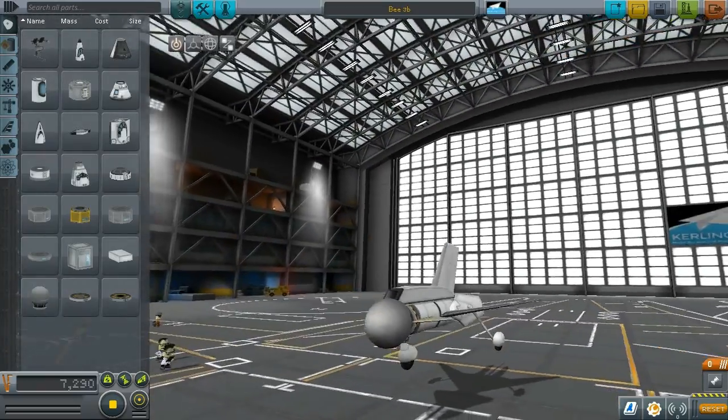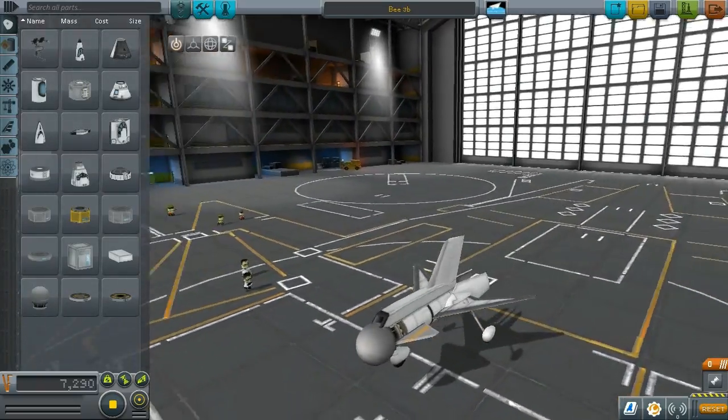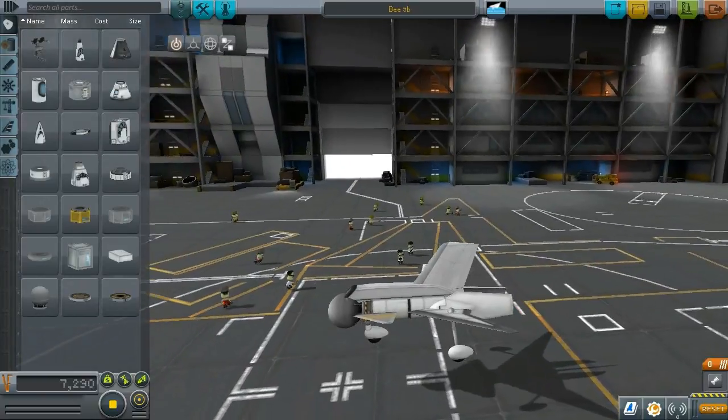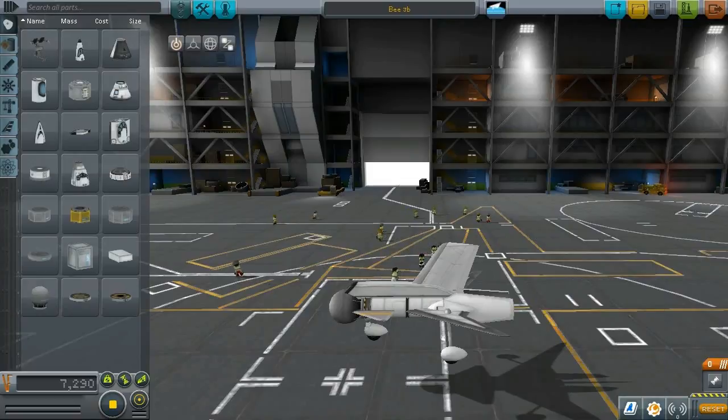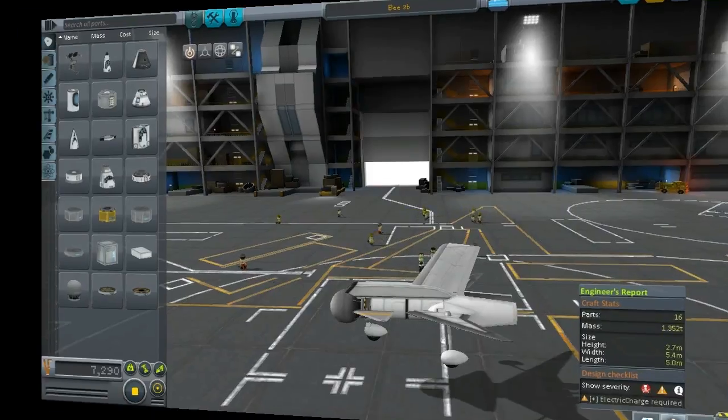This is our craft. I decided to call it B because of the specific shape that the air brakes make when braking. As you can see it only has 16 parts and 1.352 tons. It's very light.